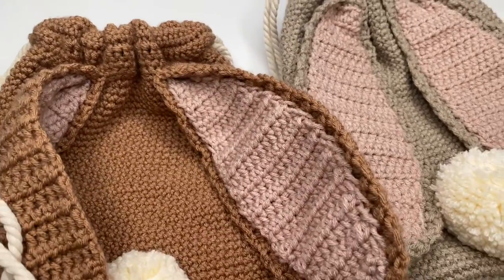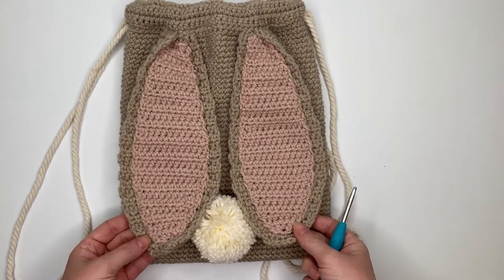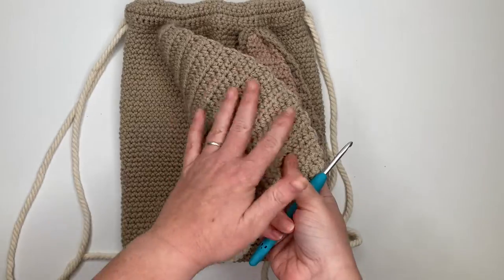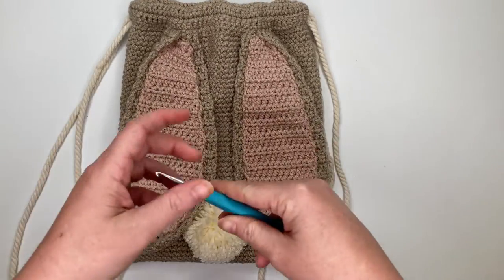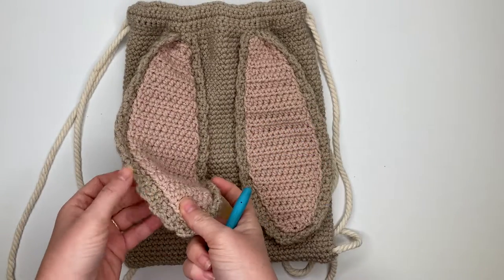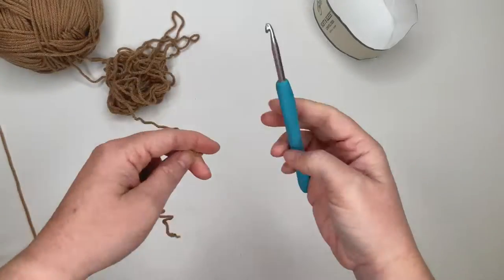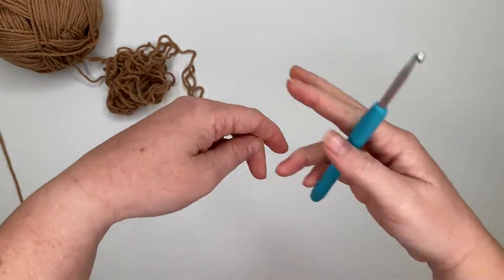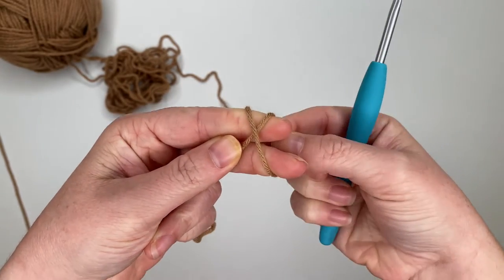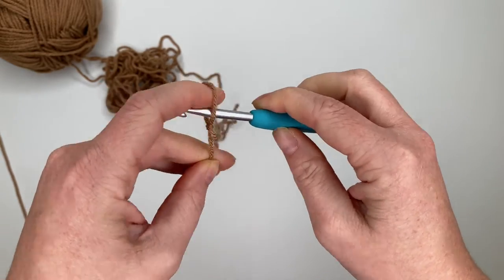Everything is in the description below. We are going to start by making our ears first — the outer ear portion first, then the inner ears. We'll need two of each, so grab your 4.5 millimeter crochet hook and your bunny body color yarn. We are going to start by chaining 11, so make your slipknot and put it on your hook.